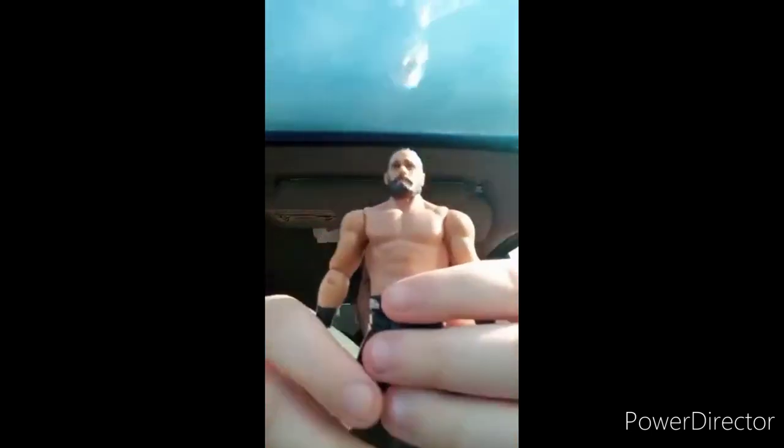With this one you can get the Rock and Brock Lesnar. What's really cool is they actually sent me, like, three stickers — that's really sweet of them to do that. I found a way how to cut the package open without ripping the box, and here he is out of the package.